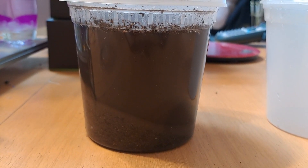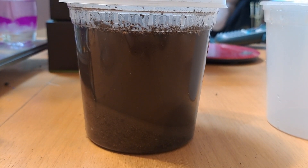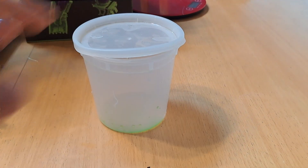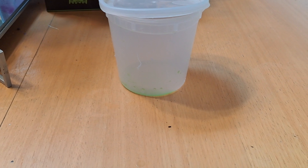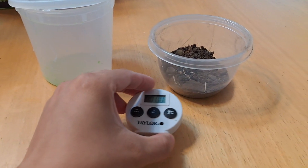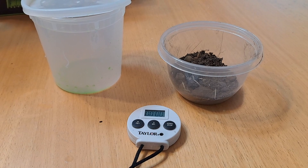For experiment number two, Let It Settle, you are seeing how letting the water settle with contaminants may help you obtain clean drinking water. For this experiment, you need a container that will be able to hold at least one liter of water, some potting soil — about two tablespoons — a camera, a stopwatch or timer, and possibly a tripod.